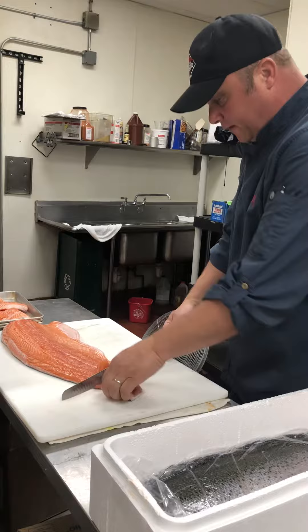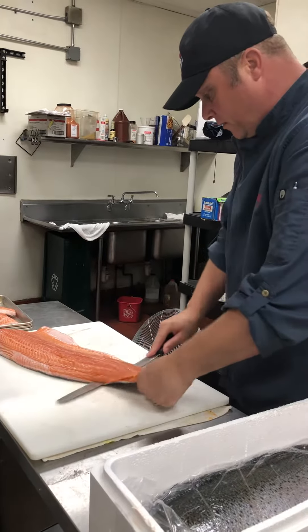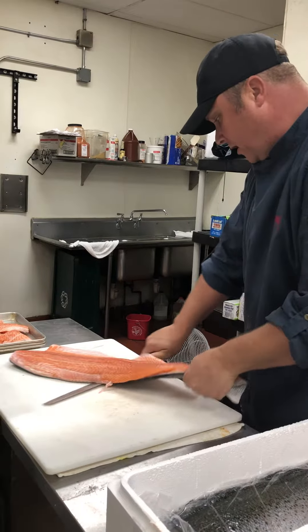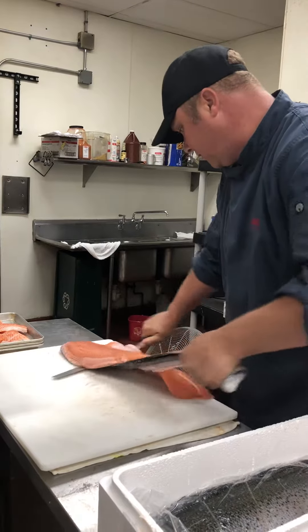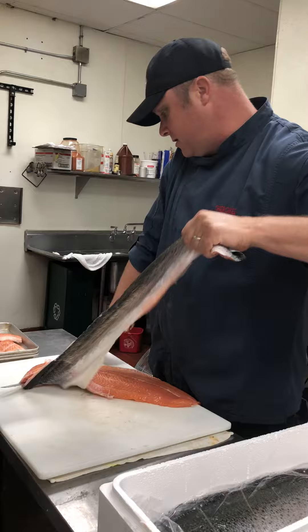What we're going to do is just get right where that skin is. You just kind of wiggle it, work your way through it. You don't want to cut through the skin, you just want to do right above it. Get to the end — it gets a little tough here. There we go.